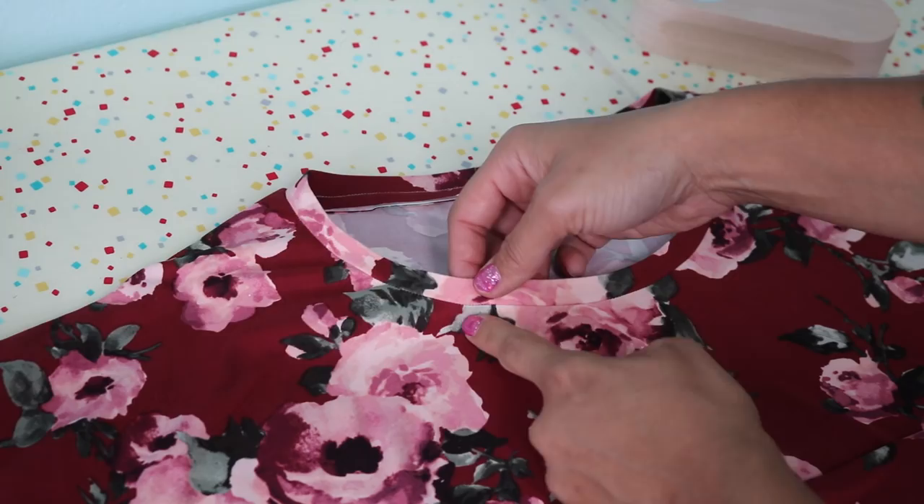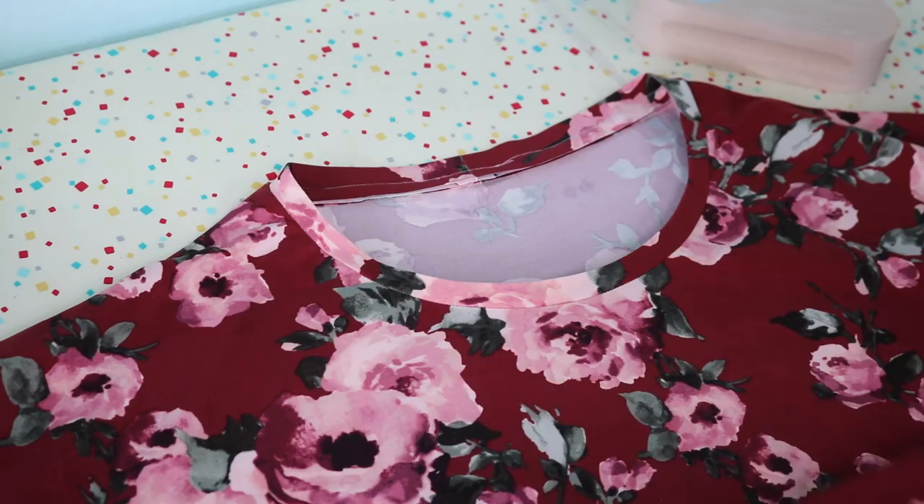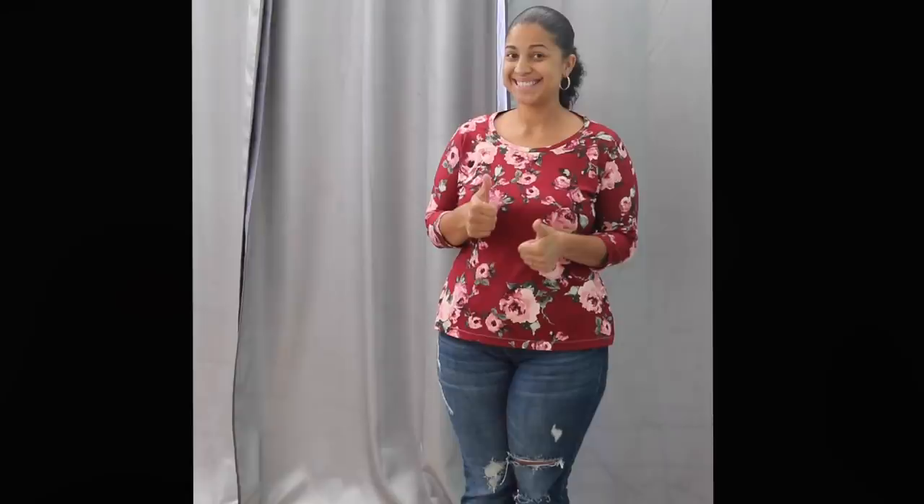And that's it — your Westchester Dolman Top is done! If you follow this video step by step and try your hand at a couple of different neckbands on some sample garments, at the end of it all you'll have a finished Westchester Dolman Top. I hope you enjoyed this video sew along series — leave me a comment below about your experience. If you liked this video, give it a thumbs up, share it across social media, and click subscribe so you don't miss out on any of my future videos. Thanks again for watching and I will see you in the next video. Bye.